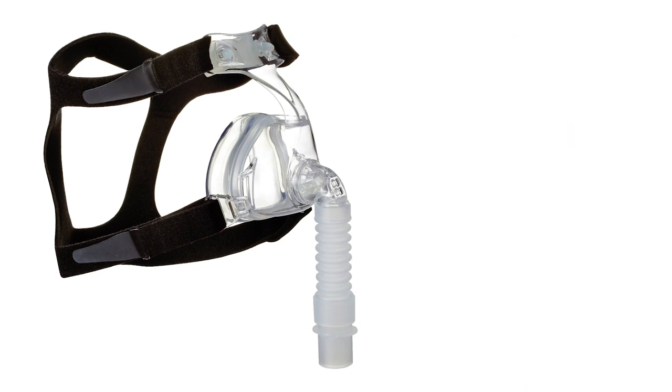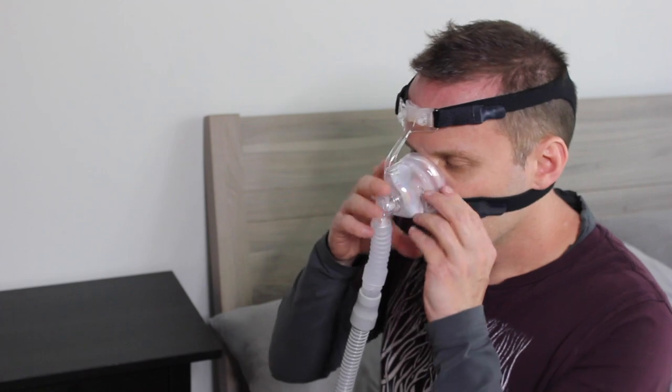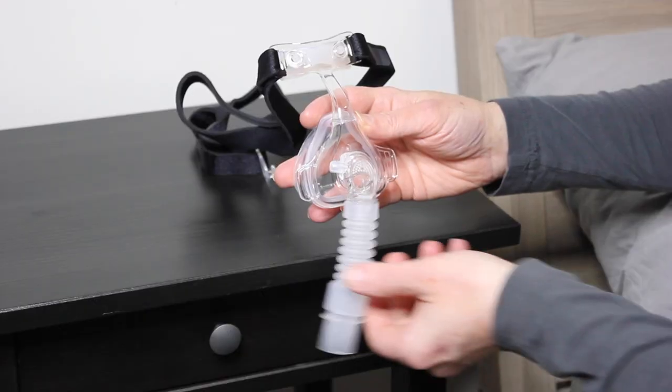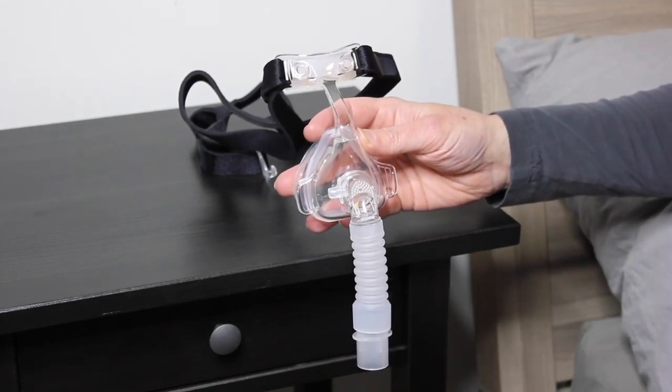The Sunset Deluxe Nasal CPAP Mask features a minimalist design and ultra-lightweight silicone cushion to increase comfort while maintaining optimal seal. Quick release clips make it easy to remove without resetting the headgear fit, and a 360-degree swivel elbow port allows for free movement while connected to the tubing.